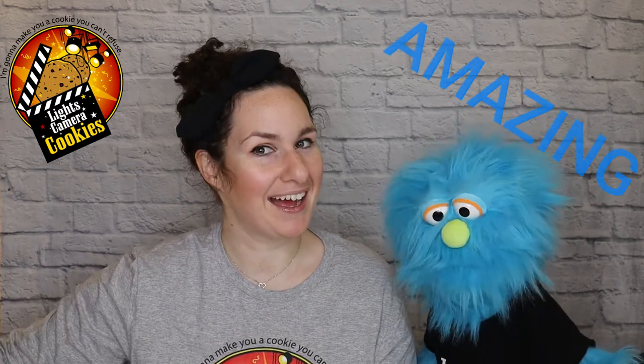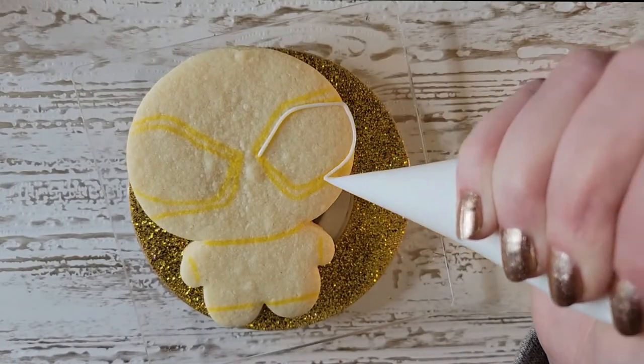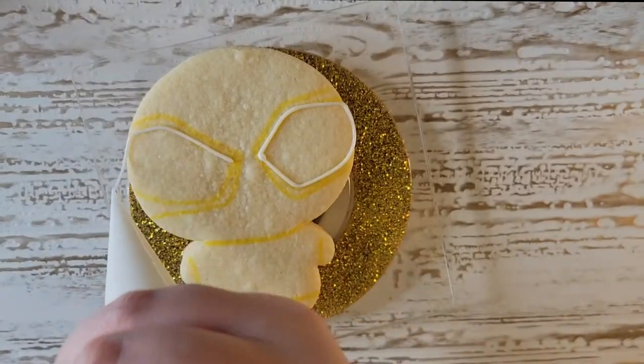We are going to get right to making two different kinds of cookies — these cookies are amazing. So obviously we're going to do Spider-Man, but then we're going to do the Miles Morales Spider-Man. We're going to show you how to do these two, and we will see you afterwards, cookie friends. We're going to start off with the Miles Morales cookie.